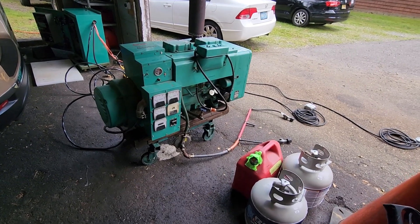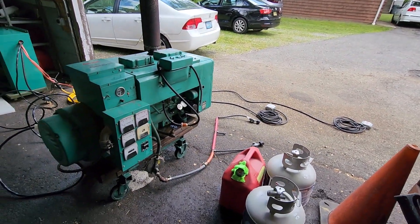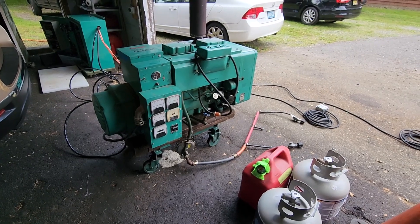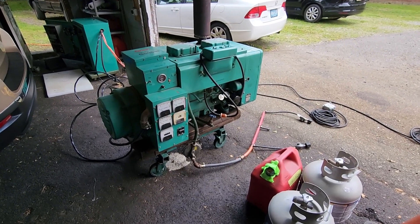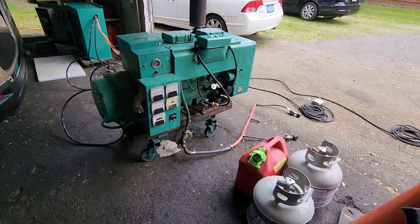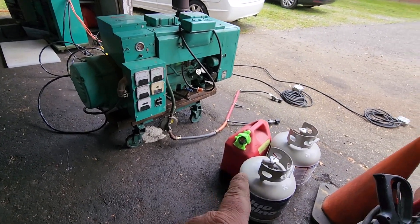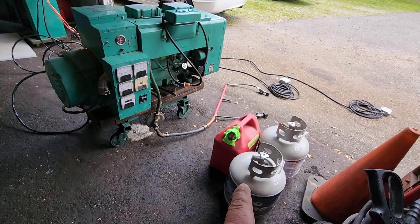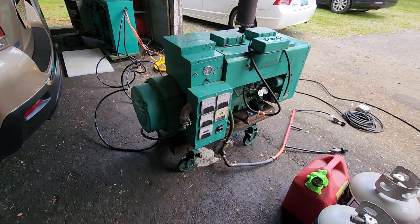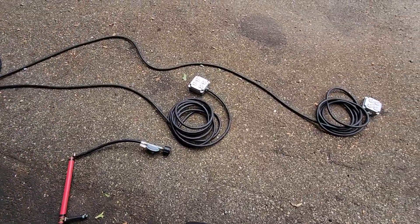Hey smokestack fans, Johnny C here in New Jersey. It's a beautiful Sunday spring morning and today we're going to test out this 15.0 JC generator. We recently converted it to a kind of factory tri-fuel setup using a tri-fuel carburetor I got from a good guy on the Owning Smokestack forum. We hooked it up and did some testing without load on propane gaseous fuel as well as gasoline — everything worked out good. Today we're going to load the heck out of this thing on both gasoline and propane.